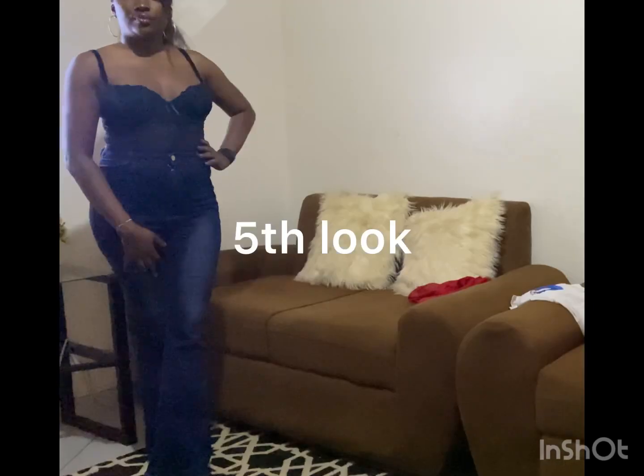Fifth look, we are pairing the jeans with a black bodysuit.